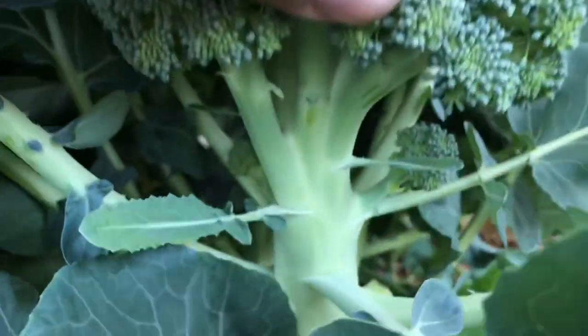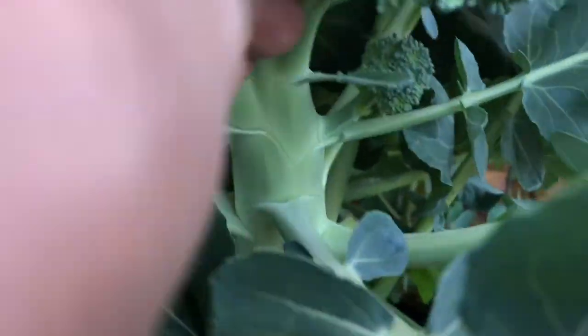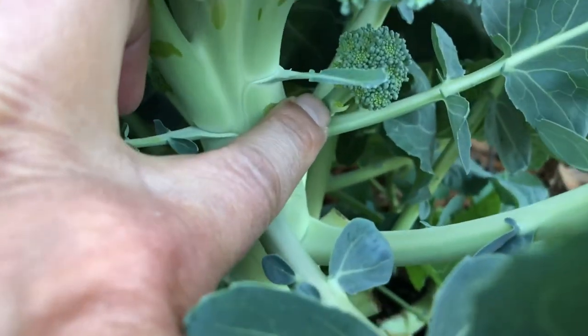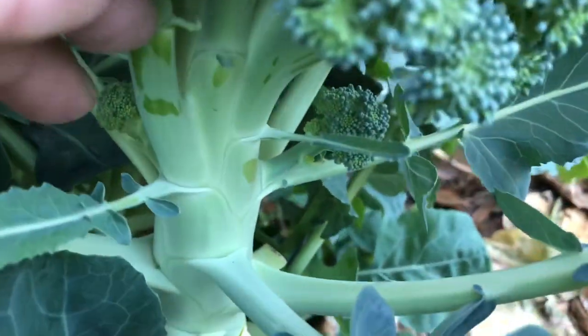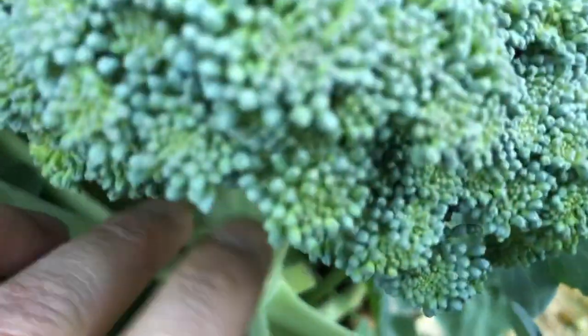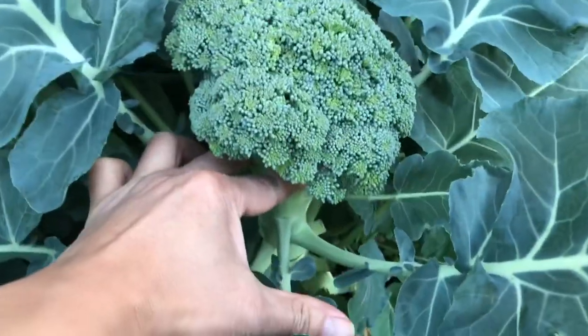What you'll see is you'll have these other little small bunches of broccoli. See that? There's another head right there. You don't want to take those — you want to leave that. You want to harvest right above that, leaving these secondary shoots, and you'll grow another bit of broccoli.